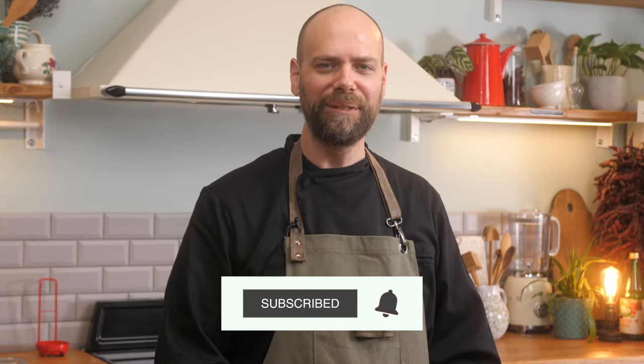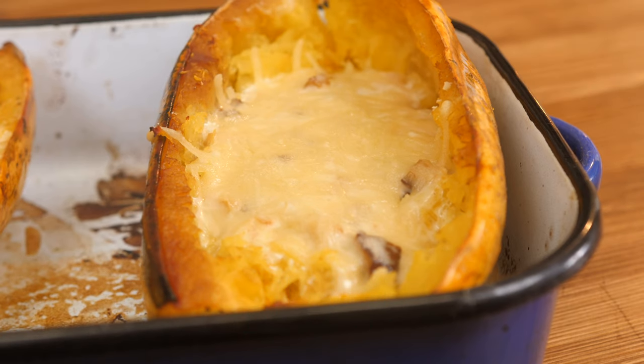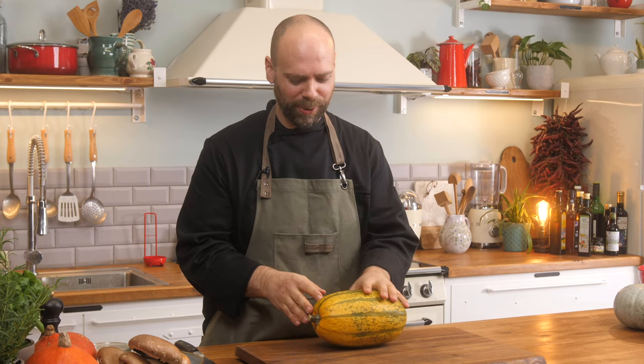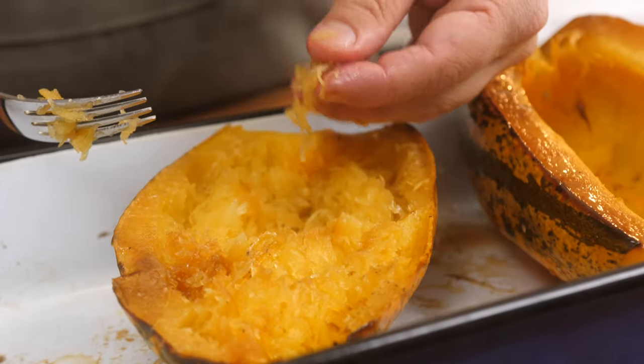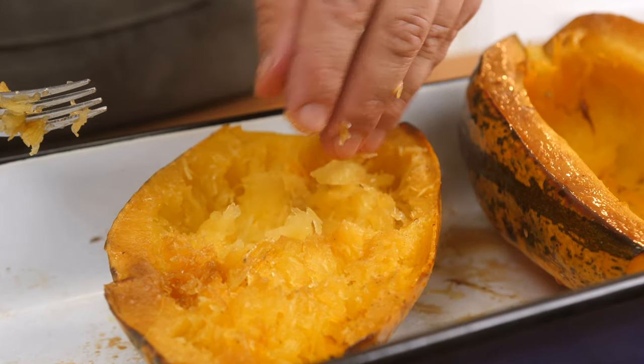Welcome to VicoCo, the online vegan cooking school. My name is Steve Lin and today I'm presenting spaghetti squash with Alfredo. One of the reasons why it's called spaghetti squash is because the strings, after you roast it, you fork them up and they look exactly like spaghetti. So you can use it with very similar techniques as spaghetti.